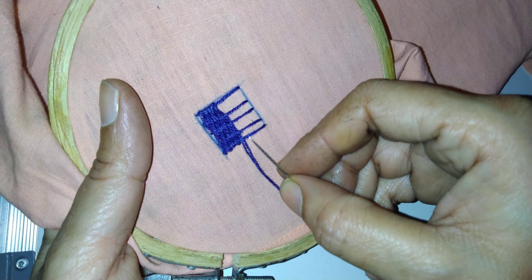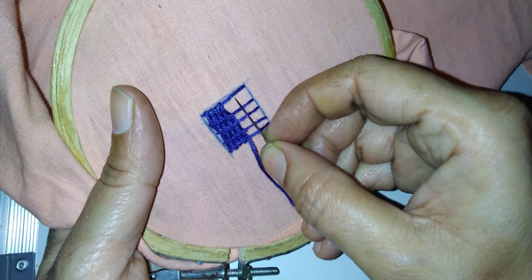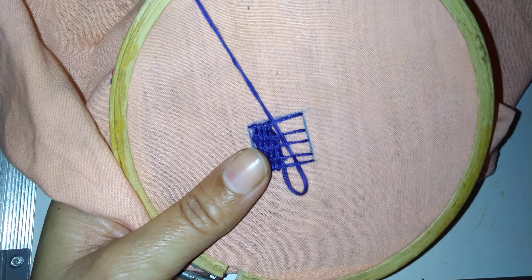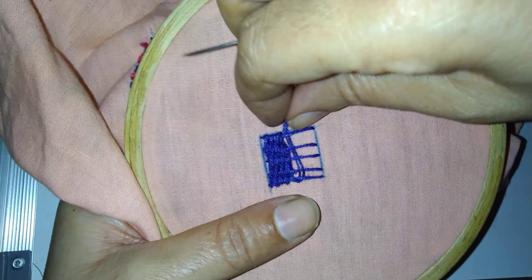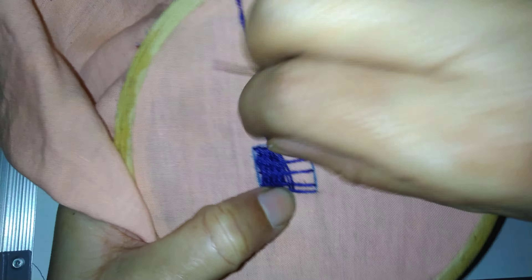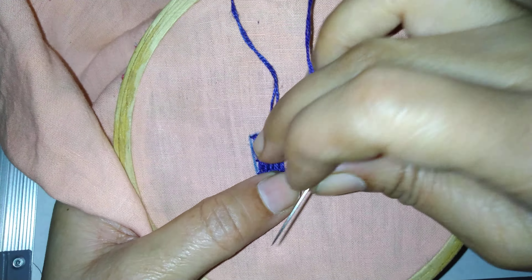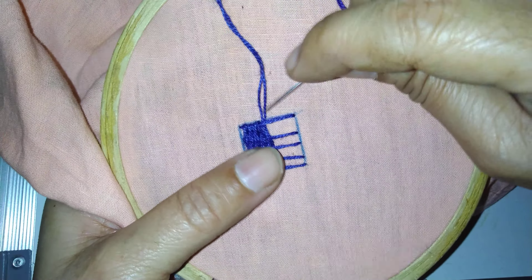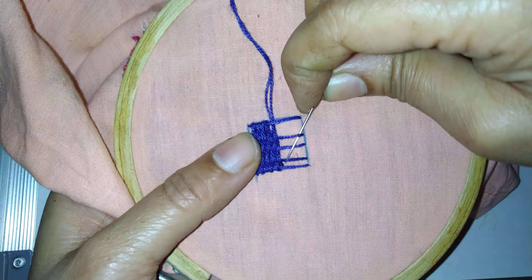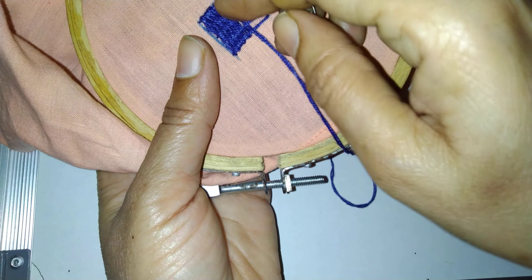Now see here it is up, so here I will put the needle down, here down, and here down — that is odd numbers like this. See that it is getting closer. Again, if you see here the thread is down, so up, down, up, down — see like this, so it looks like a basket filling.